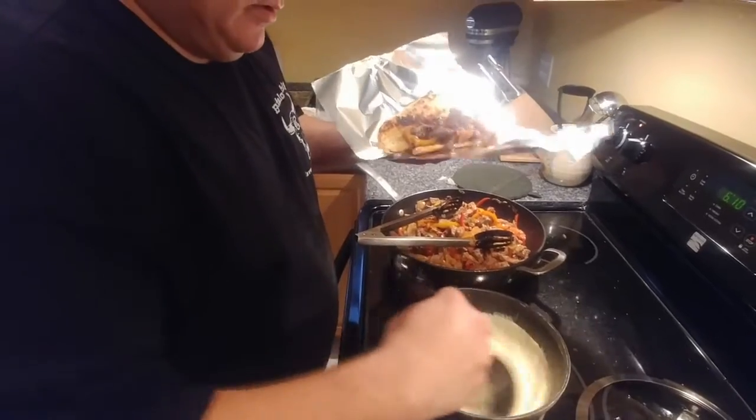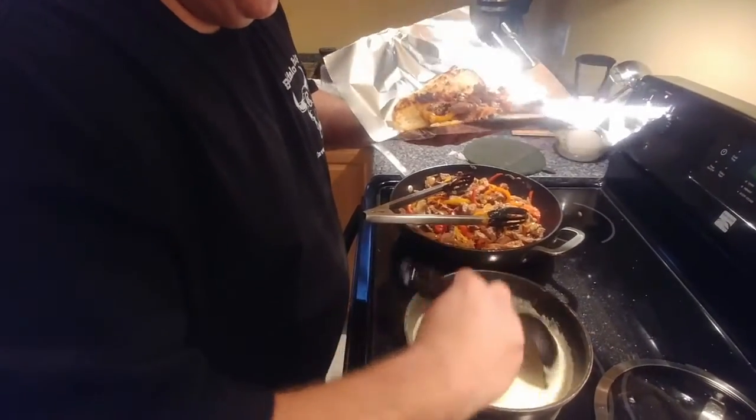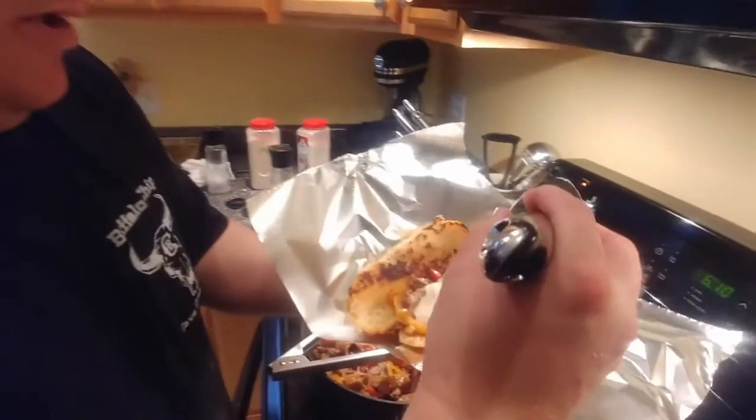I always just put provolone if you want it though. Jeff says this is authentic. And then we'll pull it on top.